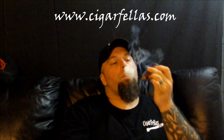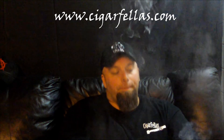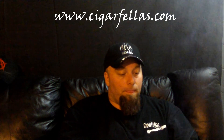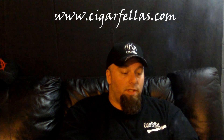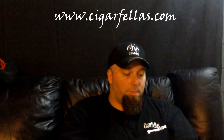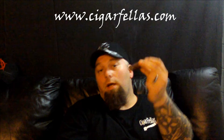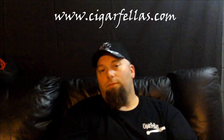It's very enjoyable — very, very enjoyable. Oliveros has really done a spectacular job on this. Let me go ahead and get this thing down to a nub. We'll come back and do some final notes on this Oliveros Sun Grown Reserva.